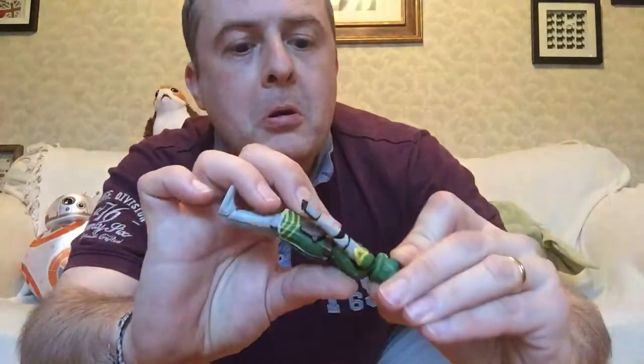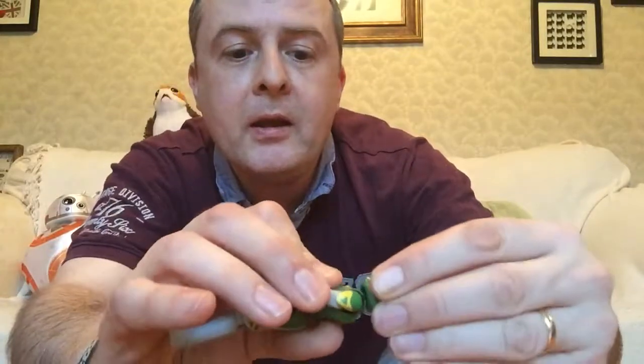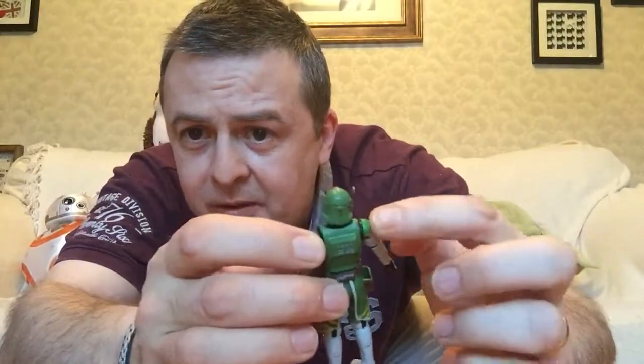Does his helmet come off? No — you can just about see that's a ball joint in there. That's not going to come off. He has that visor on the helmet. He doesn't have the side piece that one of those other figures had — I think it was Wolf, the blue and white one. This is very nice detail: the green and the yellow with the grey and the brown. I assume this is some sort of forest world disguise. And he has his symbol on his pauldron.